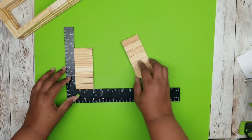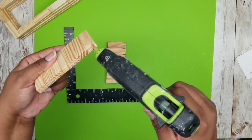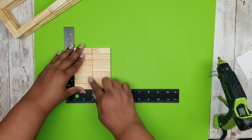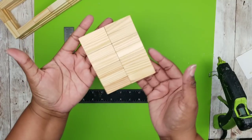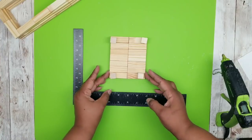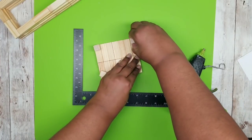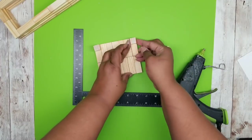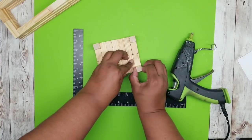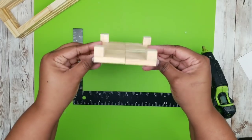Now we're going to take those two seven-block sets and join them together right down the center, adding some of that wood stick hot glue right down that seam and pressing them firmly together. Once you have this solid block, we are also going to grab four of those wood cubes and place them on the bottom — these will act as the little feet on the bottom of our lantern. We're just going to add these on with a little bit of that wood stick hot glue.